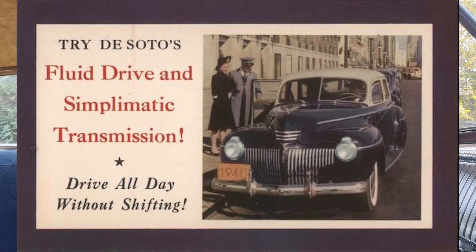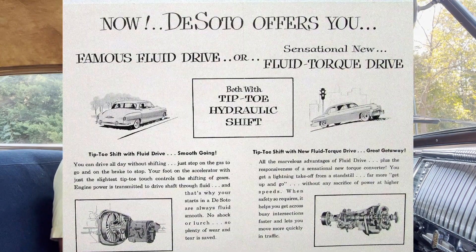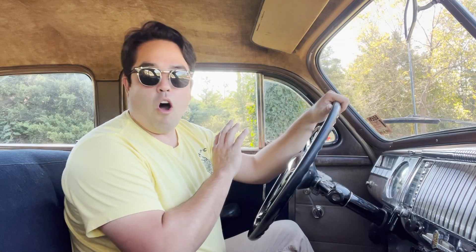Chrysler introduced this transmission and what it is is a three-speed manual transmission that has a fluid coupler between it and the engine. So essentially you cannot stall this vehicle out. Now Chrysler didn't really differentiate between this type of transmission and their other fluid drive, which was a semi-automatic variety. So the literature of the time called it anything from Simplematic, Vacumatic, Tiptoe Shift, Gyromatic — they had all these names for essentially the same transmission, but they were all collectively known as fluid drive. So it can get kind of confusing because there's basically two types: the semi-automatic version, and then as in this car, just a standard transmission with a fluid coupler.